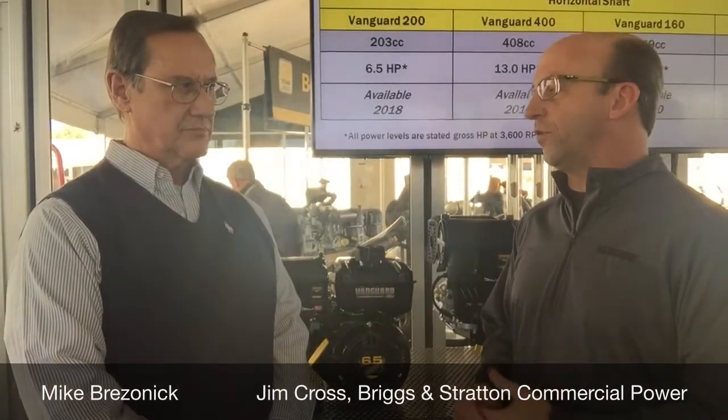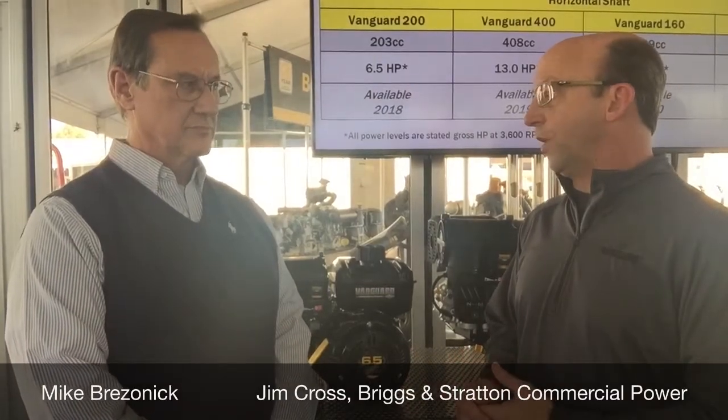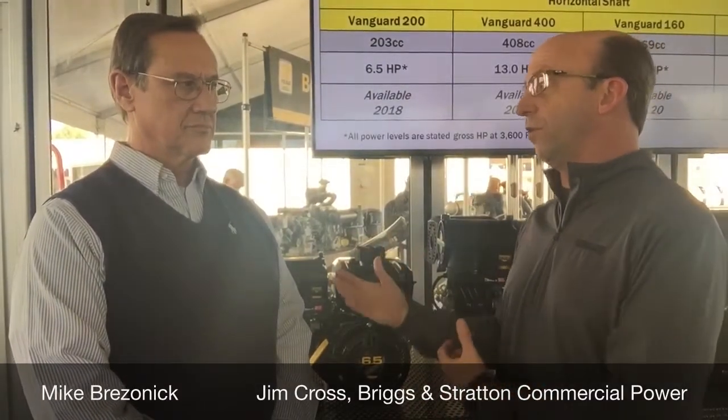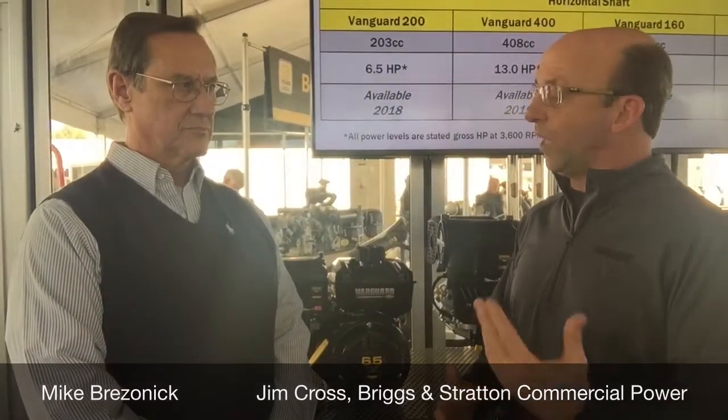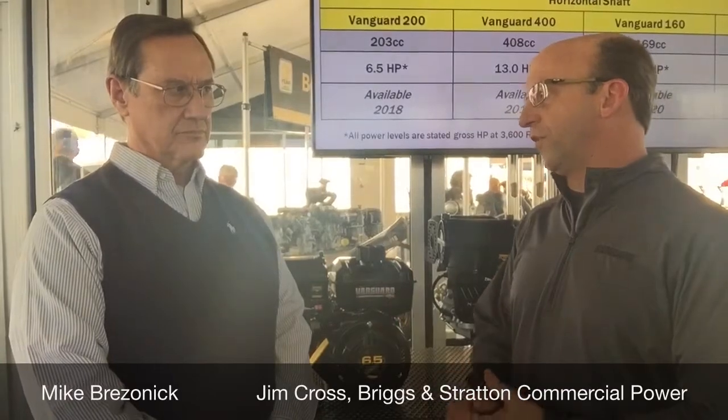Next year we'll be introducing a 408cc engine. And after that, a 160cc as well as a 300cc — ranging from the 160cc at about 5 horsepower, and then the 300cc.